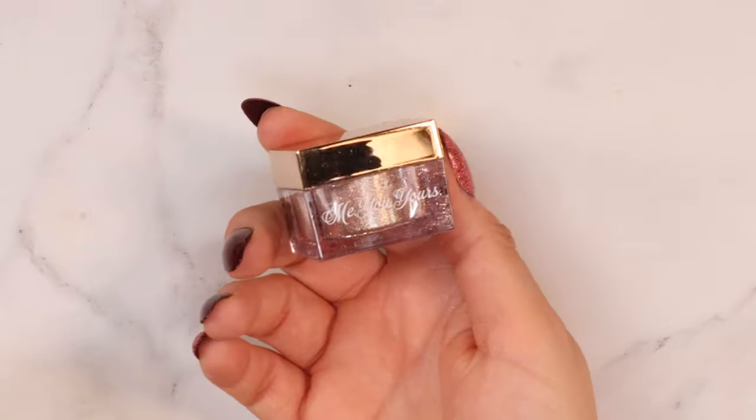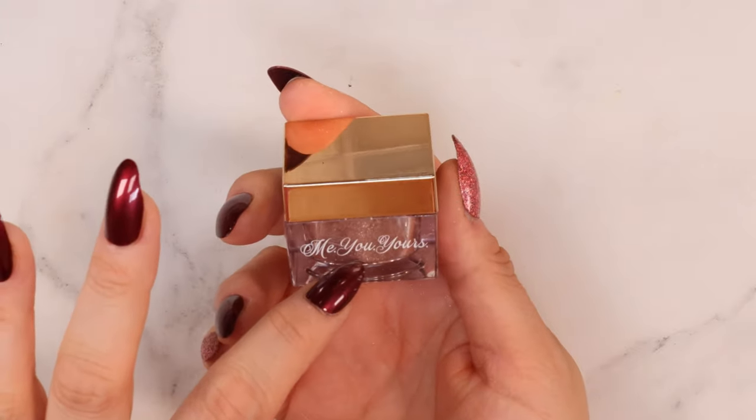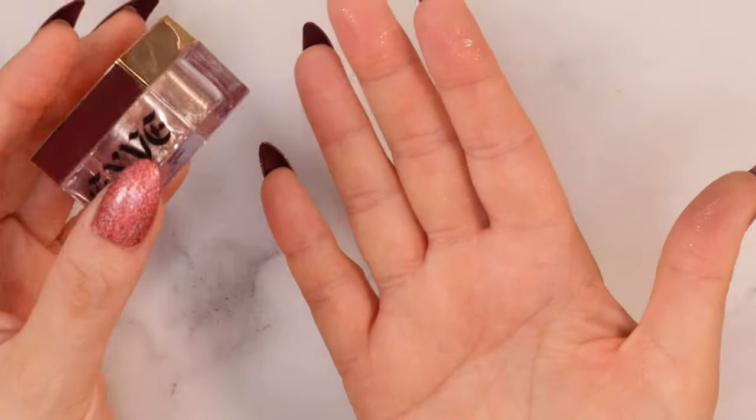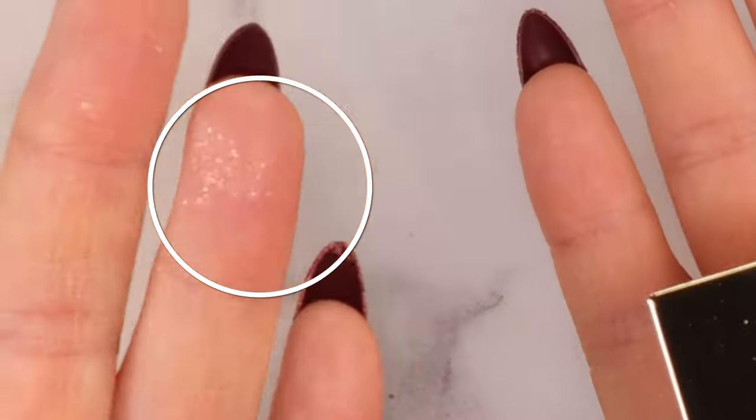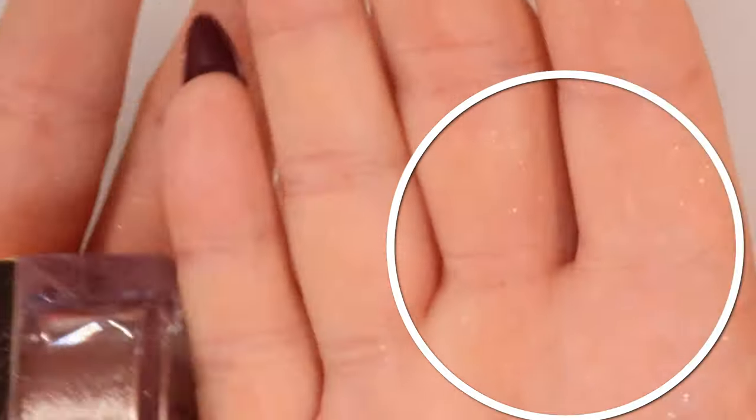This is a plastic component and the gold is really pretty. I can tell already this is going to be a hot mess - I'm covered in glitter and I haven't even opened the package yet. Just from taking it out of the box from the factory, that tells me something. We're going to lay down some shadow shields or a lot more powder. I've already done my base makeup first.